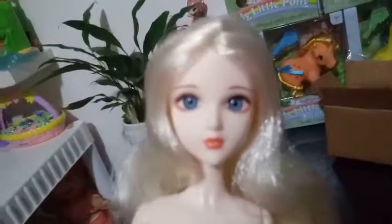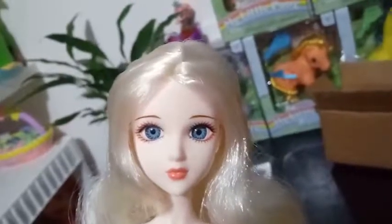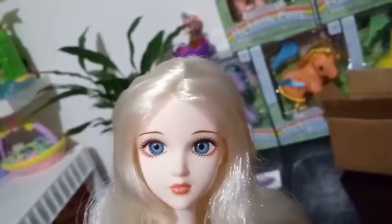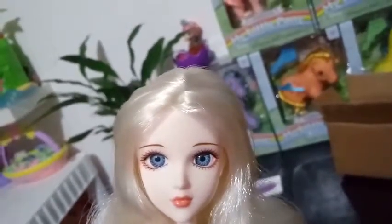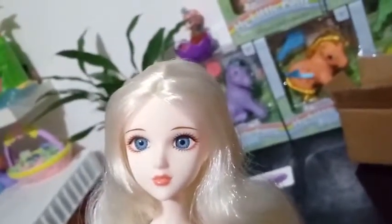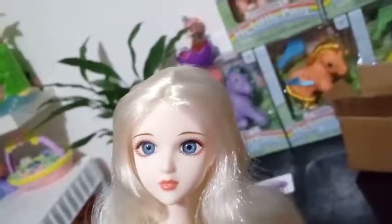How beautiful are those inset blue eyes? She's got a light pink eyeliner slash eyeshadow that goes on the upper and lower corners of her eyes. Her eyelashes are painted on in a brown color on the top and the bottom. She has a watermelon pink lipstick, a very light complexion, and a light brown eyebrow. Look at that really curly, long, platinum-colored hair — it is soft to the touch and there is absolutely no product in it. Gorgeous, gorgeous hair.